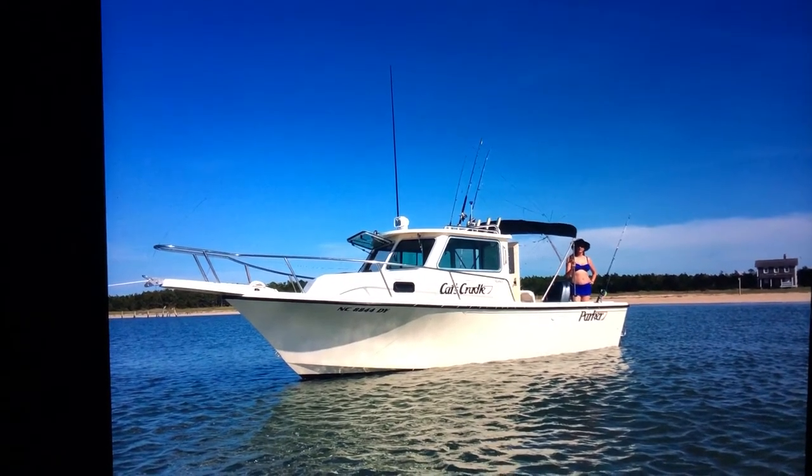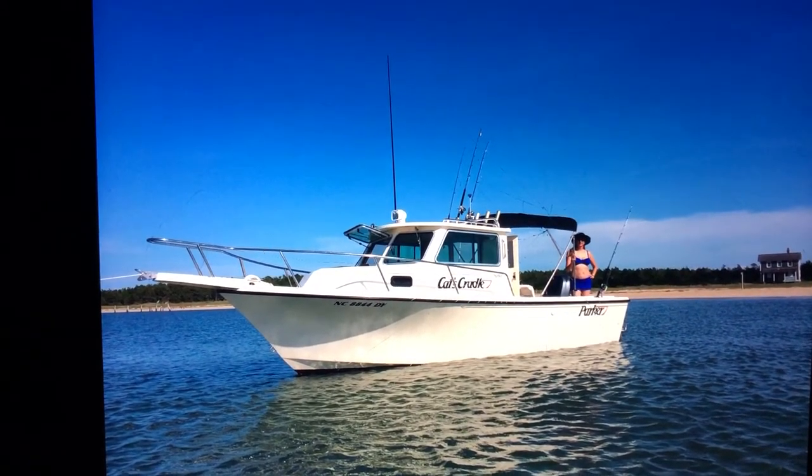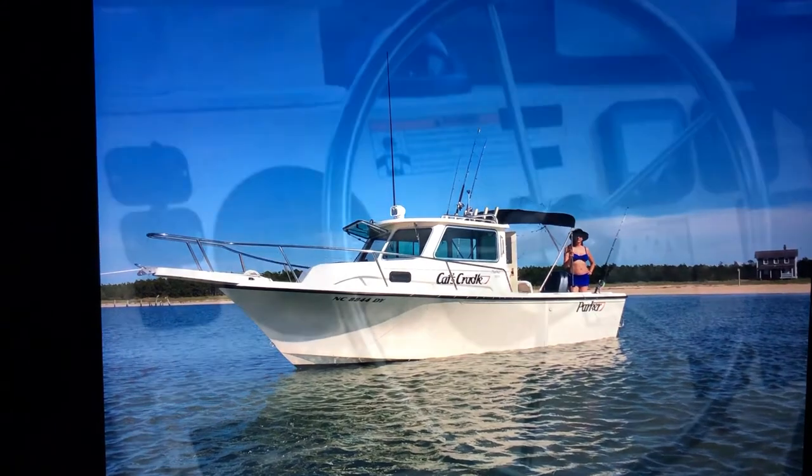That's just another nice picture I took out at Cape Lookout. Gives you perspective on how the top lays.